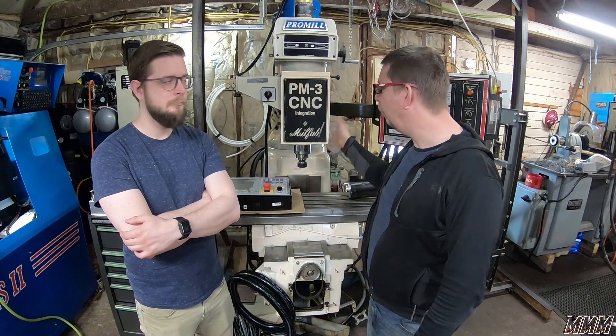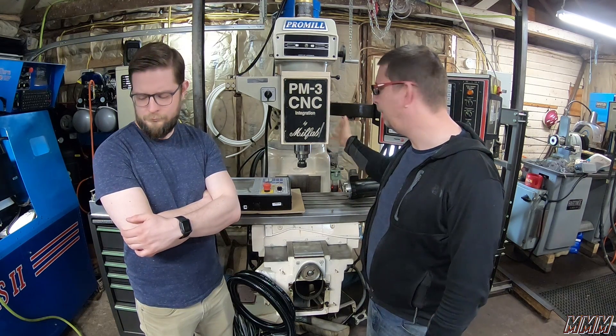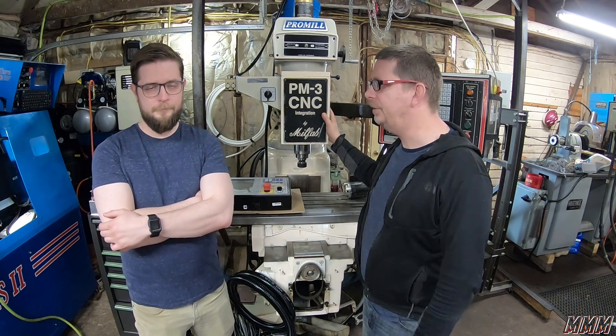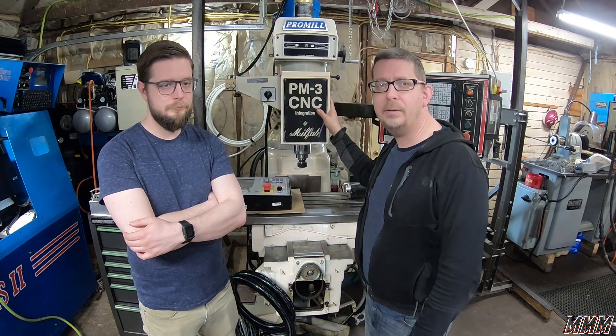It does break down into two pieces. It weighs about 3,500 pounds, but it breaks down into two pieces. We just built a little gantry and used our engine lift, and we were able to get it in here. We paid $3,500 for this.